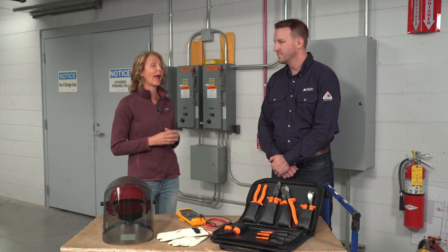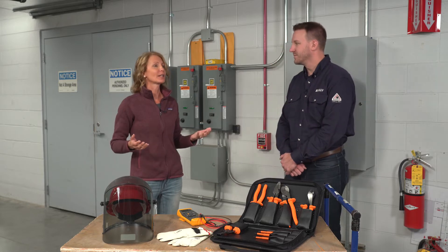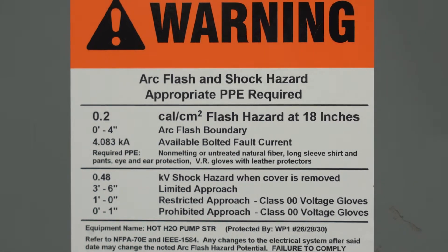Safety should be an important consideration whenever you're performing maintenance, right Ben? You got it. So let's say we've got a situation where we're going to be needing to lock out a piece of electrical equipment. What tips do you have to make sure that we keep our employees safe?